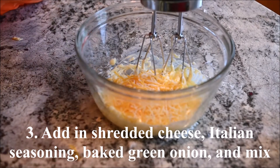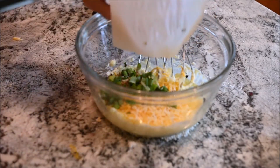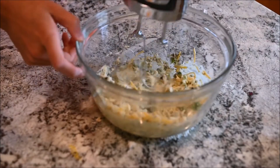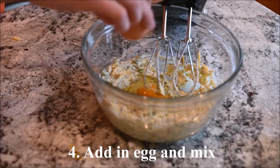Add in the shredded cheese, Italian seasoning, and baked green onion and mix. Add in the egg and mix.